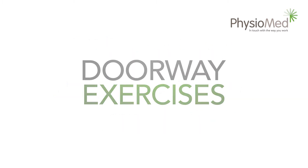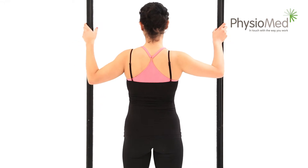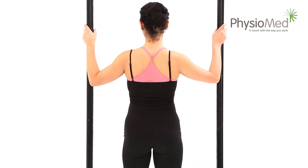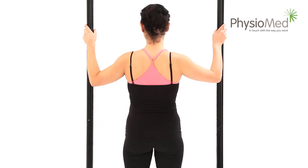Doorway exercises: moving your hips forward. Back extension. For this exercise, use a door frame to stabilize your shoulders and give you support. It's important to keep your shoulders still so that the exercise focuses on your back. Using the door frame for support, gently move your hips forward to arch or extend your back.